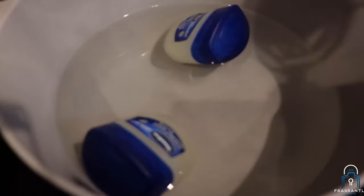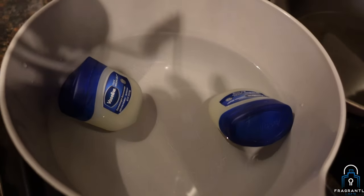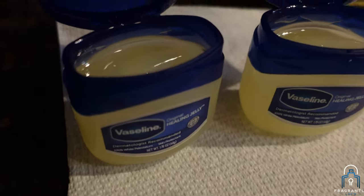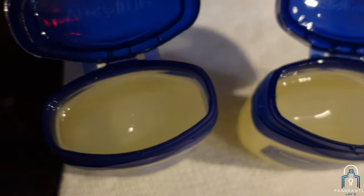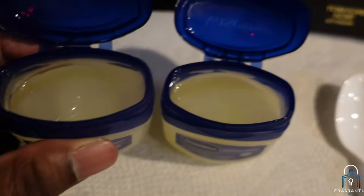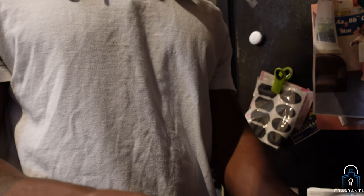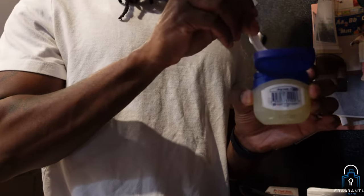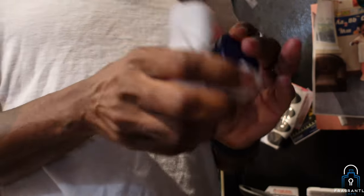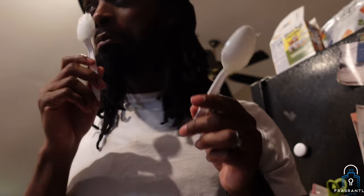Here is the aftermath of letting the water boil, pouring it into a separate bowl, and just letting the Vaseline sit in there. I did not boil the Vaseline and water together. As you can see, it's starting to become liquid form — this is the perfect time to go ahead and mix. I've got two spoons and two fragrances. I'm going to do 10 sprays apiece. After I wipe these down, I'm going to throw them in the refrigerator for about 24 hours.